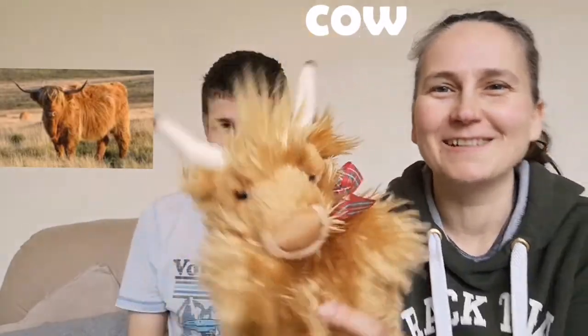That's the sign for cow. We found a few cows in the house. Lovely — Friesian, black and white. Friesian. I found a highland cow. They're both cows.